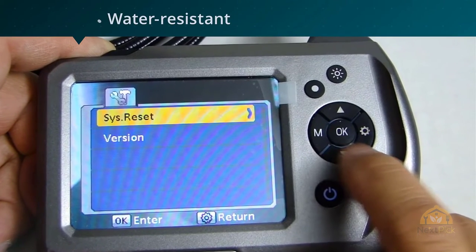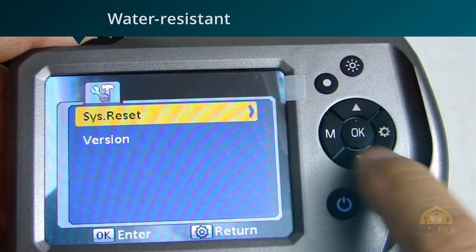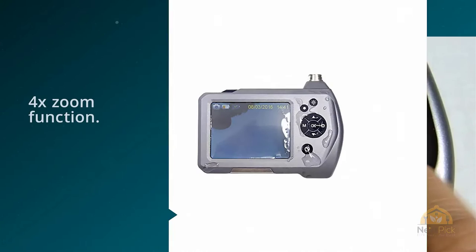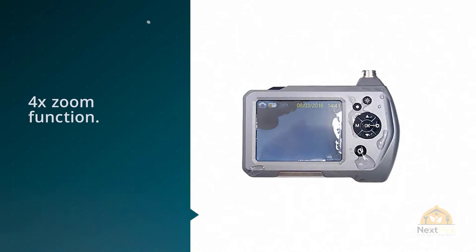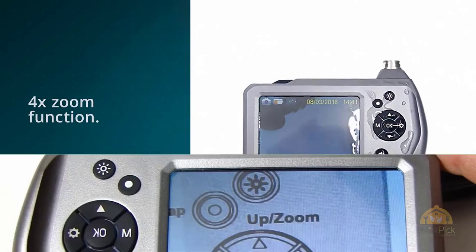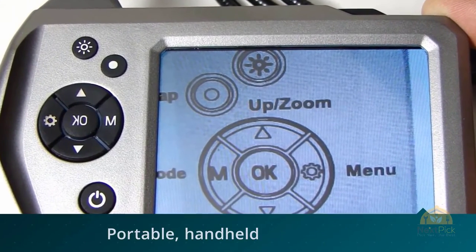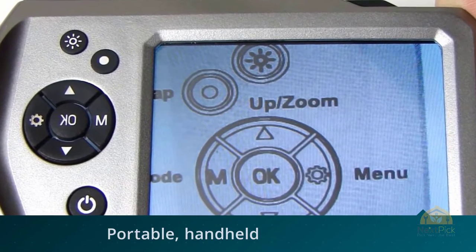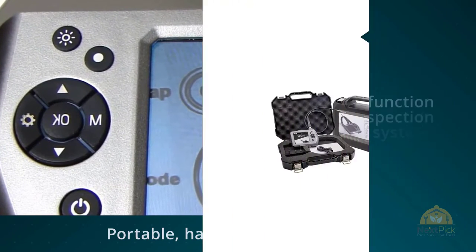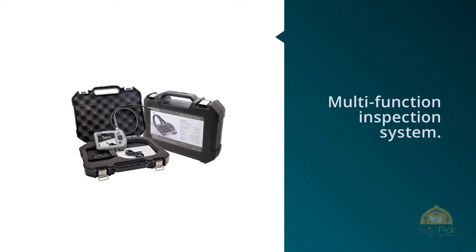It can capture either stills or video with a 4x zoom function. This new digital video recording endoscope is a portable, handheld, multi-function inspection system. With a 3.5-inch LCD screen and semi-rigid waterproof probe camera, users can view the image immediately when it is powered on. This scope is an economical device for home inspections — checking electrical wiring, dredging sewer drain pipes, HVAC, and automotive applications.